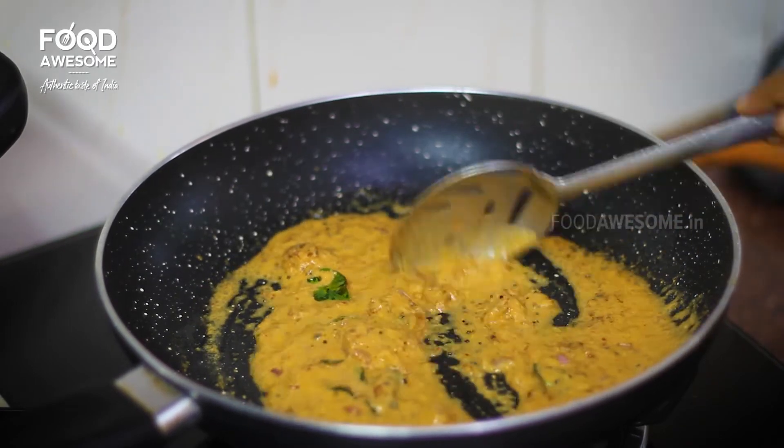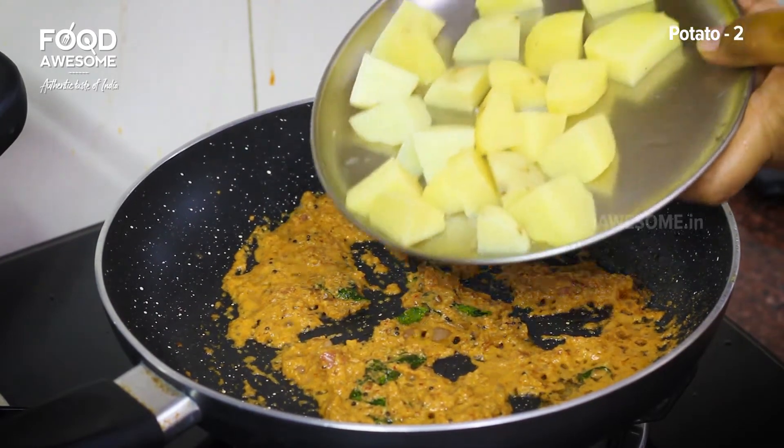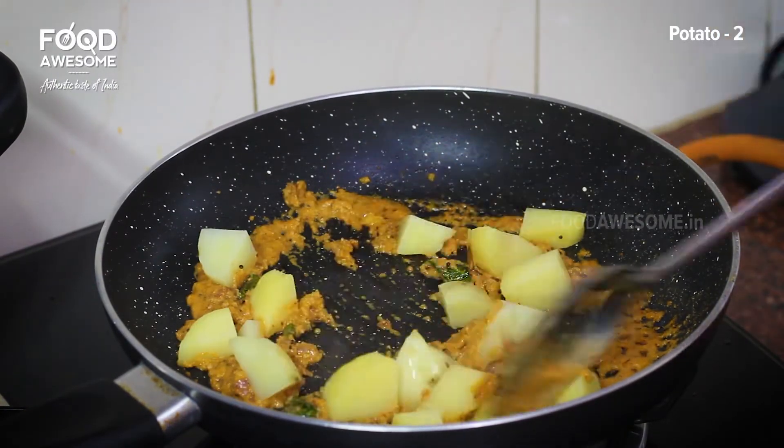The masala is created. We added the masala. We add to the cube size.